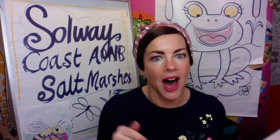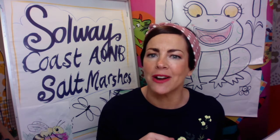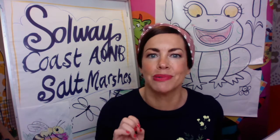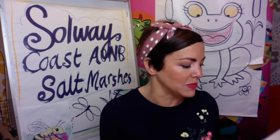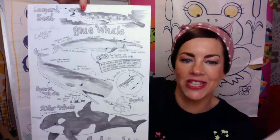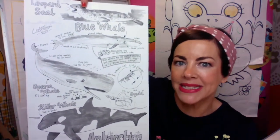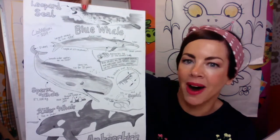If you're worrying, thinking I'm not very good at drawing, it really doesn't matter because I'm going to show you how to draw some cows with very simple shapes and we're going to work our way up to a bit tricky. Now I love doing animals. I have done this sheet — it took me ages and do you know what I drew it with? A pencil, a biro and some marker pens.